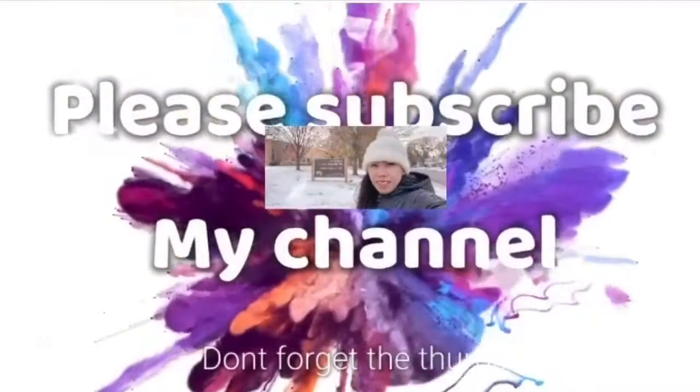Thank you so much for watching my video and I hope that you like it. Please give it a thumbs up, and don't forget to subscribe to my channel. See you next time on my next video, and have a good day! Bye!